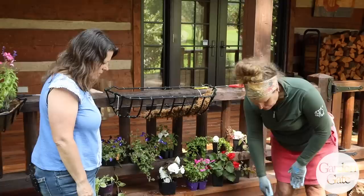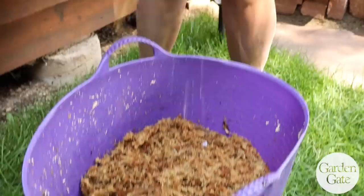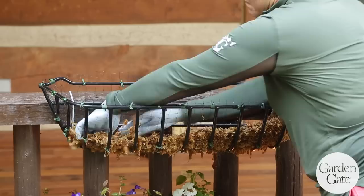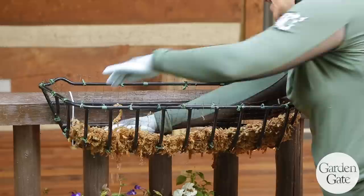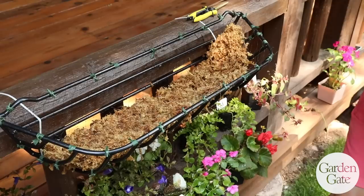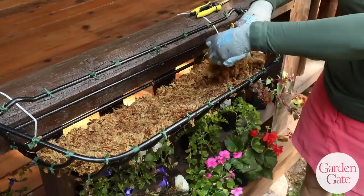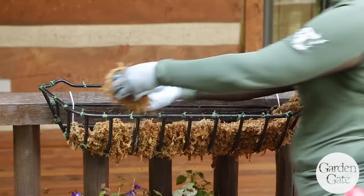For the sphagnum moss, I buy bales of New Zealand sphagnum moss and soak it overnight in a bucket of water until it's all nice and loose, then I just start hand-packing it, starting in the bottom then moving around to the front. You don't have to be really thick with it — as long as you can't see any gaps, it will hold all the soil into the hay rack. I used to always squeeze mine out, but I don't think it really matters — it probably sticks together better the wetter it is, though it's definitely messy.